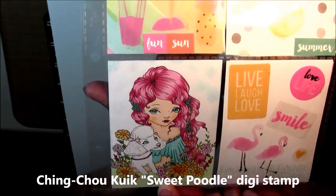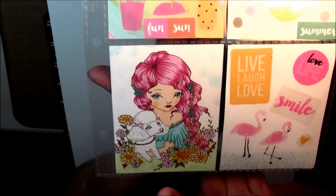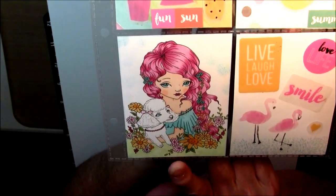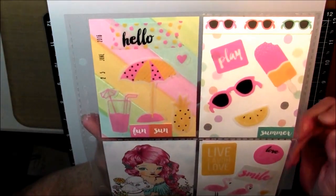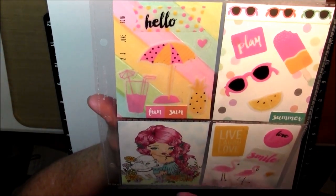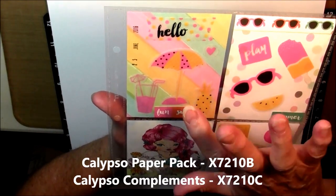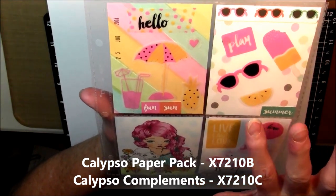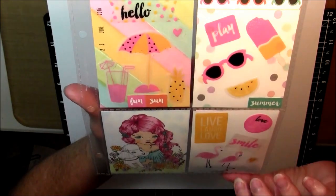That is a Ching Chow — K-U-I-K — I'm not sure how you pronounce her last name — and this is Sweet Poodle, one of her new ones that just came out and I just loved it. So I just colored that one, and then I'm going to take this all apart and show you what each thing is. I used mostly Close to My Heart on this one. I used the Calypso paper and with our papers we get these pocket cards and they're three by fours.